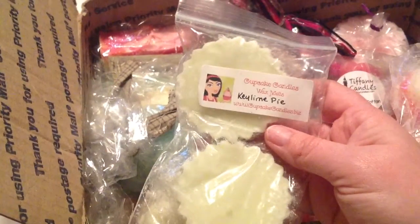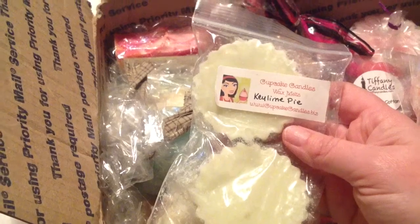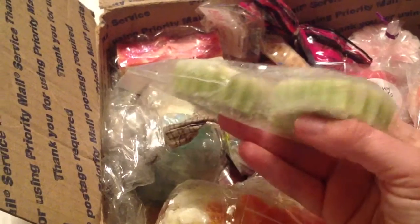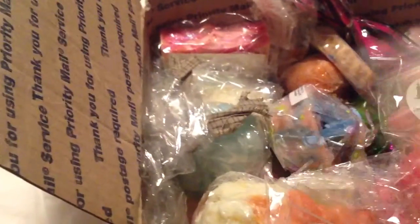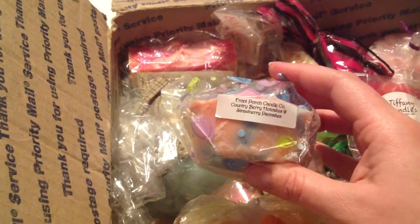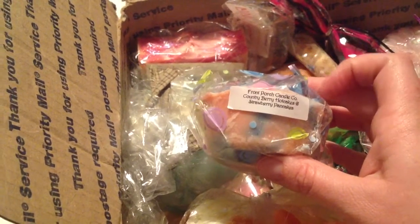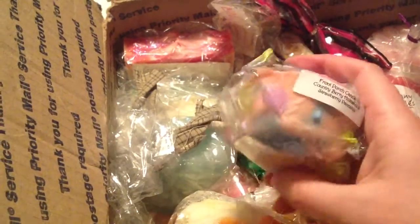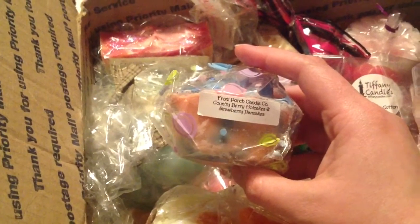This is another company I have not ordered from. I've heard people say they like them and don't like them, but I think their stuff just looks adorable. This is in Key Lime Pie. I'll probably re-put it in a cello bag to save it for longer, because they're so big I don't want to melt them right away. Here's another one — Country Berry Hot Cakes and Strawberry Pancakes. I just ordered this one and haven't got it in yet, but now I can melt it because you gave it to me. I can't believe you gave me this much stuff.